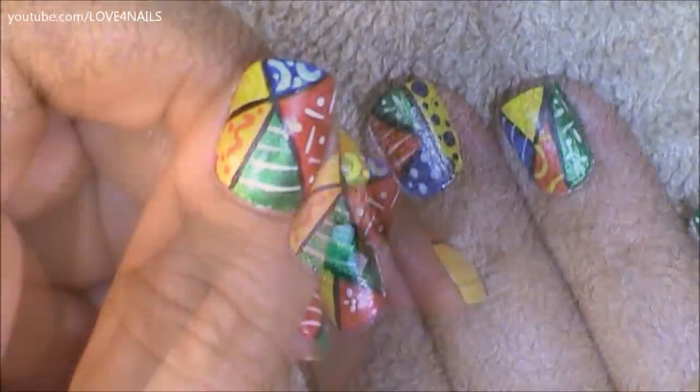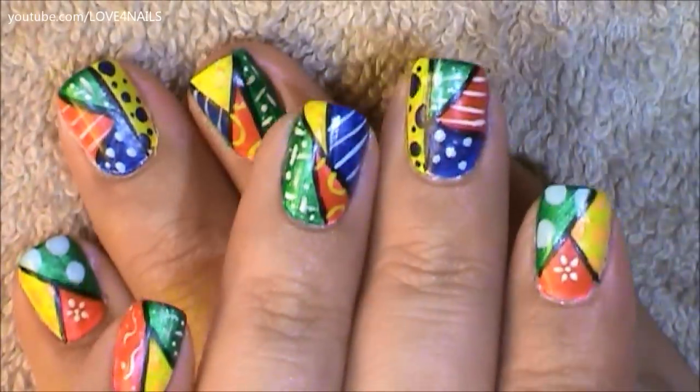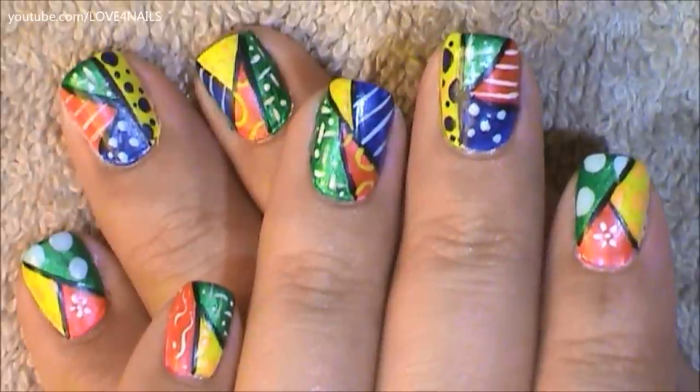And that's it. That's how you're going to get this nail art design done. I hope you guys enjoyed this tutorial and try out this nail art design using your favorite colors. Be safe. Thank you so much for watching and I'll see you next time. Bye bye.